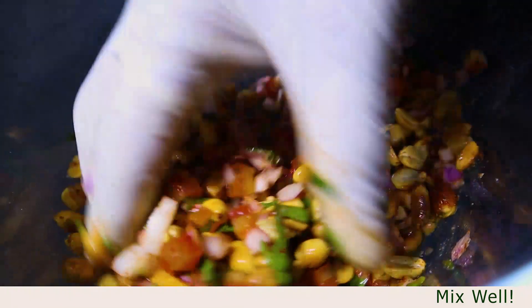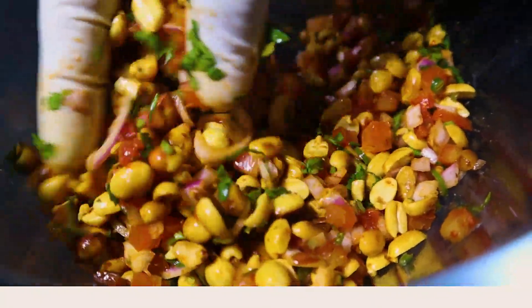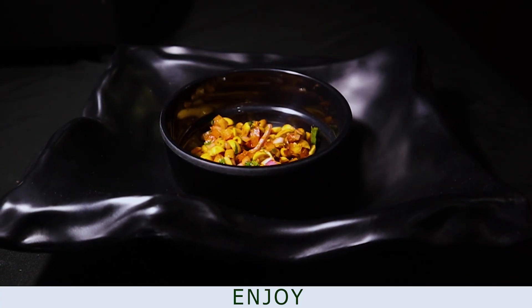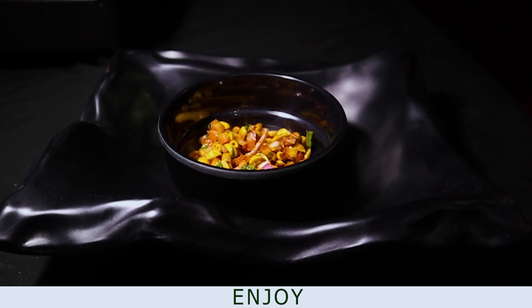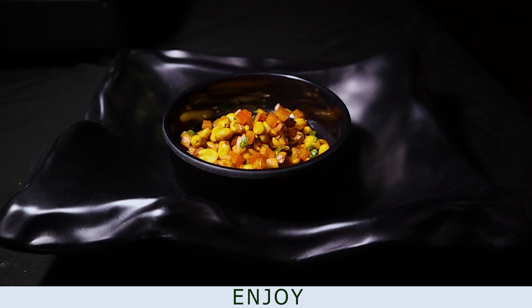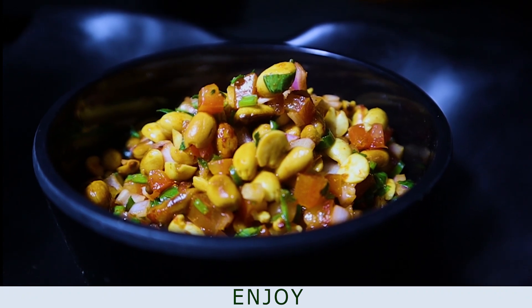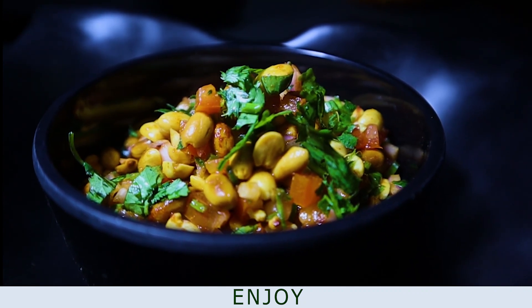It's very healthy — it's rich in proteins. It's so easy. If you don't like peanut, you can mix it with onion and tomato. I'll add it in the bowl. It's very nice, it's yummy!